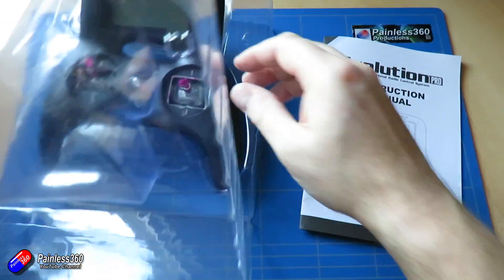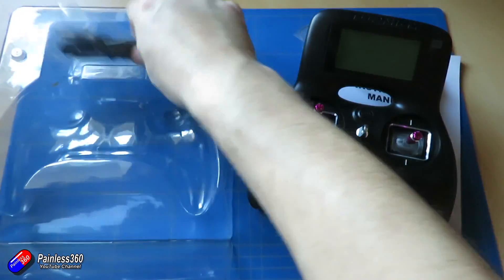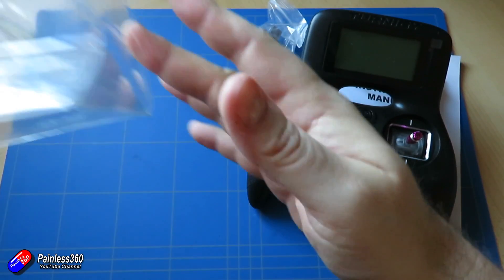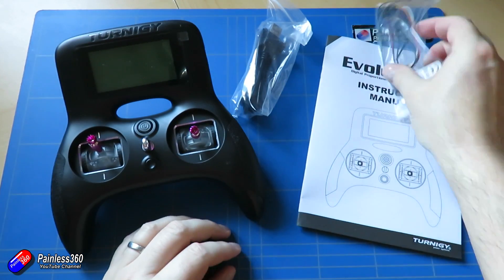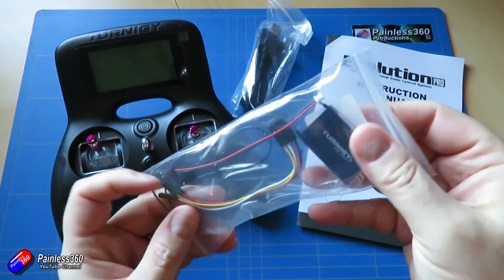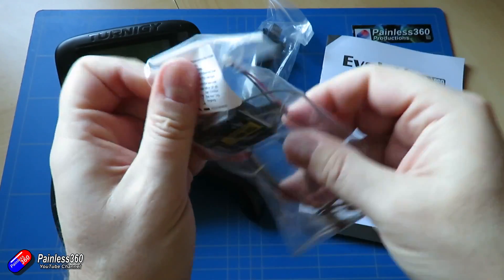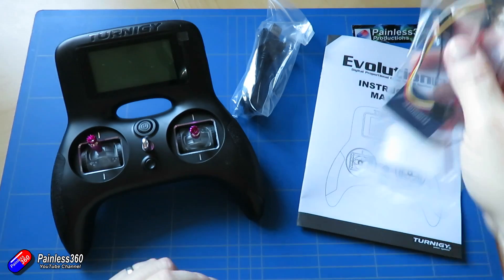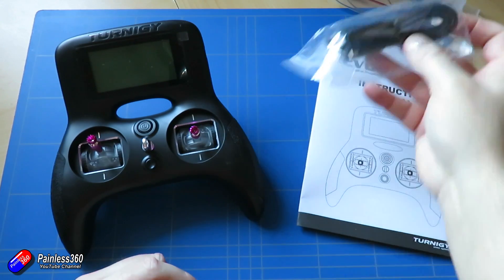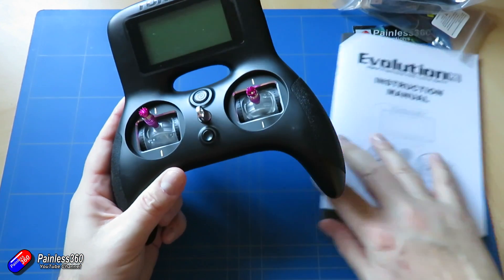This time it doesn't come with the cover — the cover is available separately. I would always recommend buying the cover because it makes it great to just pop in your backpack and it protects the gimbals. It comes with a receiver, the Turnigy iA6C, which is fine for something like a multi-rotor. You also get a USB cable to plug it into your computer, and it looks very similar to the original Evolution.